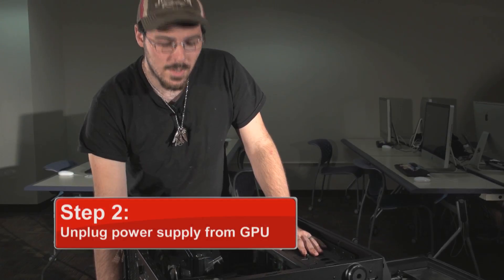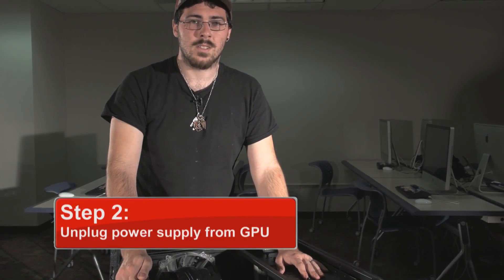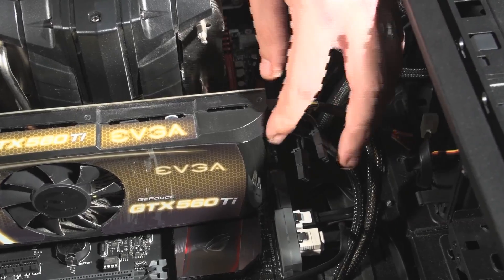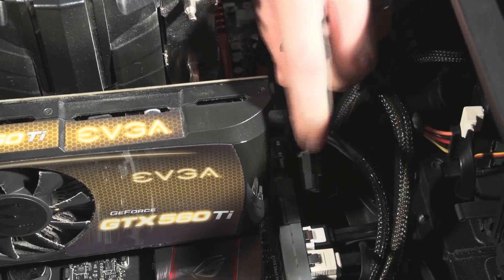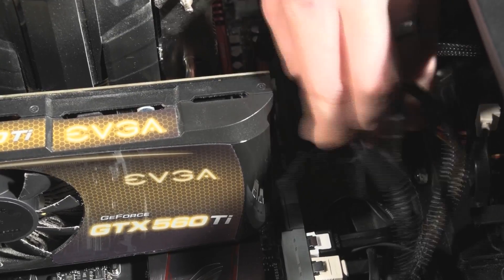Alright, so step two is to unplug the power supply from the graphics card. Now, if you don't have one already pre-installed, just go ahead and skip to step five. So we're going to unhook the power supply, which right here is to pinch and pull, and pinch and pull.